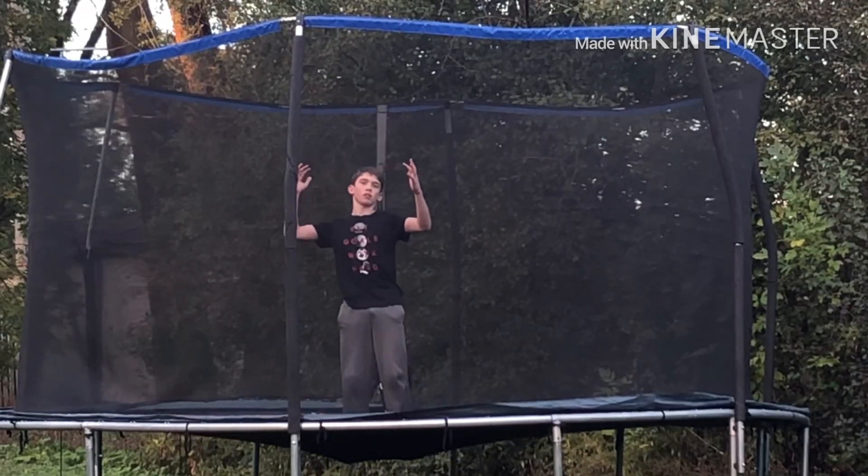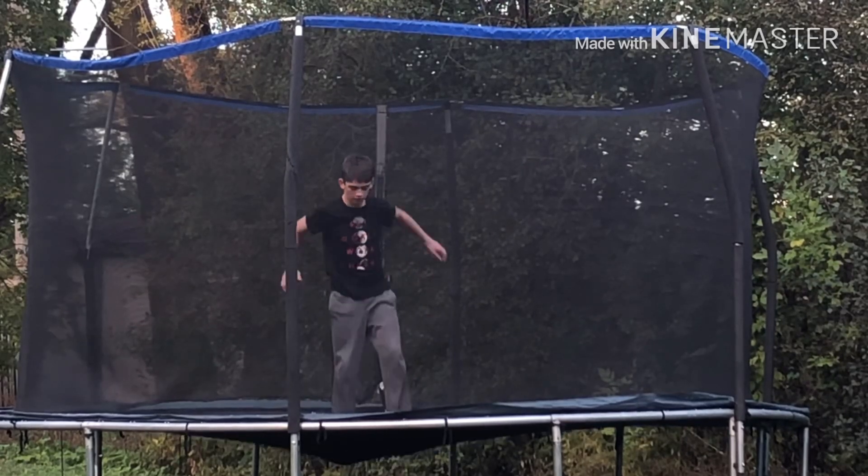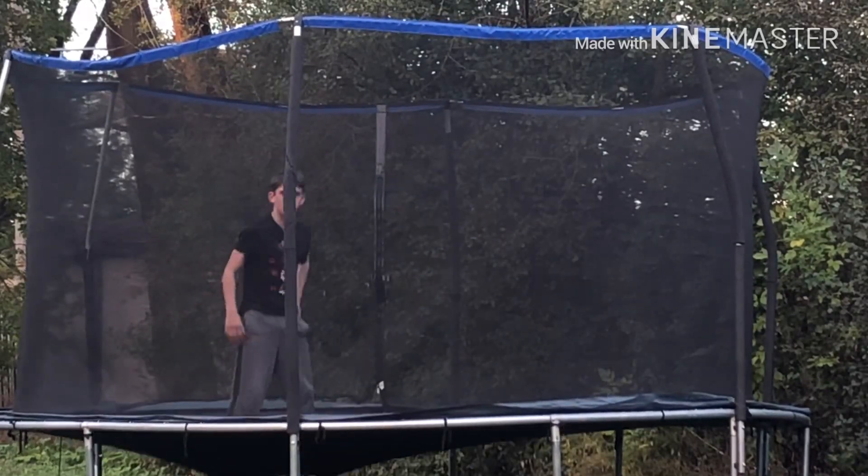We just did a backflip half, and this is a back pull. So instead of just throwing your hands over your shoulder and then tucking, now you need to completely spin by grabbing your side.